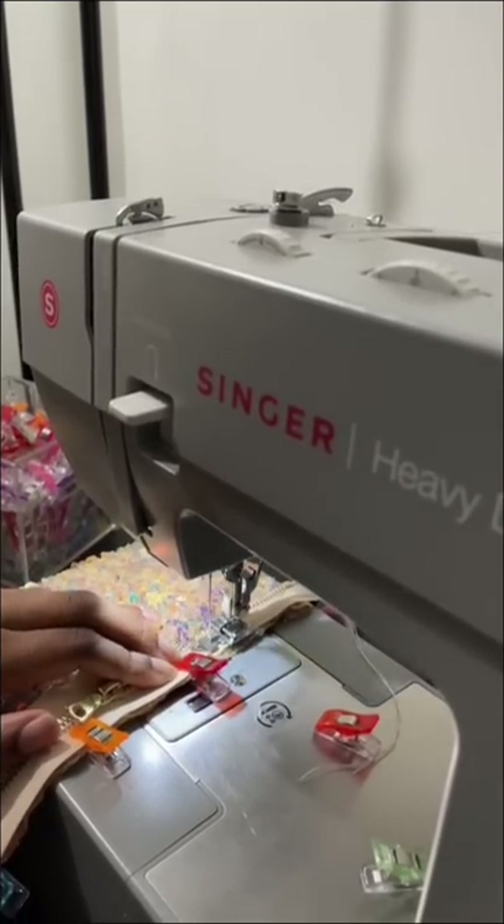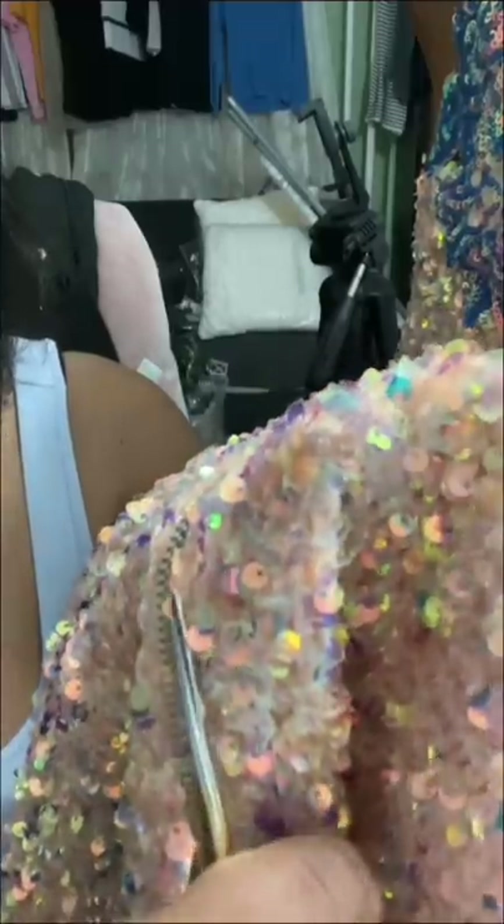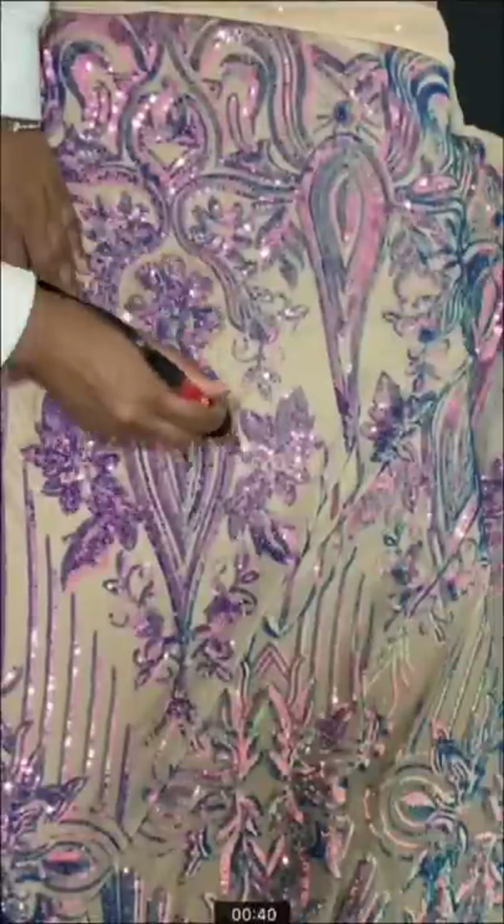I didn't want my client to have any complications so I'm cutting away the sequins so that it doesn't get in the way of the zipper. This is how it looks. Now to get started on the front because it's a little bit more complex.